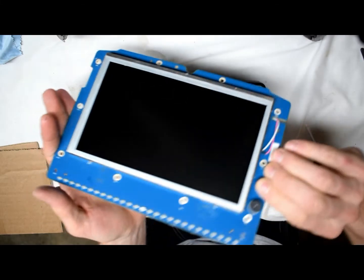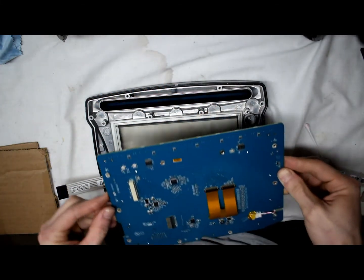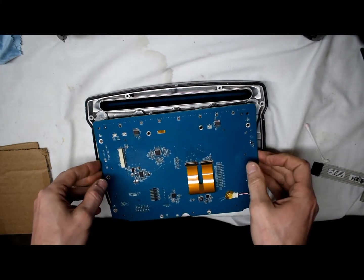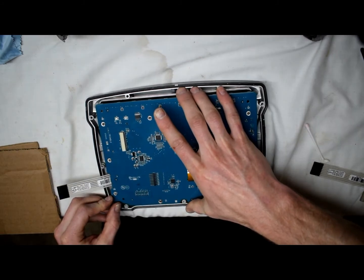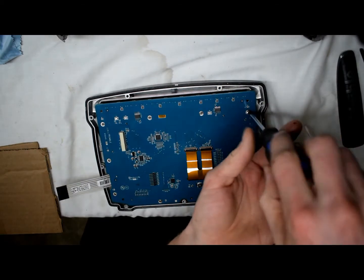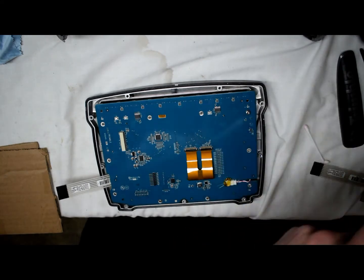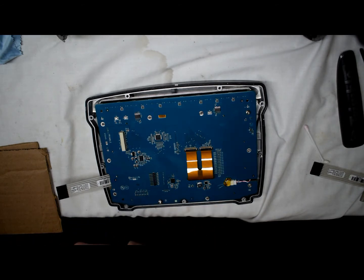When you're putting the screen in, it has a mic — the mic will go into that hole. You just want to put the screws in snug; you don't want to tighten them hard. Just enough to put a little bit of pressure on the screen.